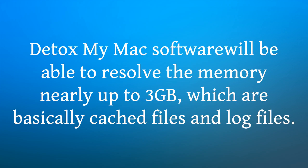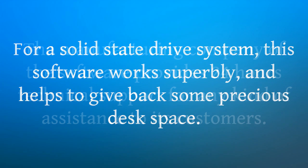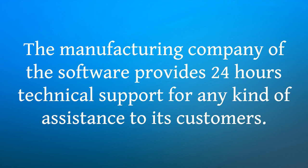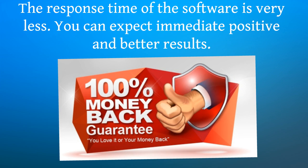Detox My Mac software will be able to resolve the memory nearly up to 3GB, which are basically cached files and log files. For a solid state drive system, this software works superbly and helps to give back some precious disk space. The manufacturing company of the software provides 24-hour technical support for any kind of assistance to its customers. The software is very easy to install and use perfectly. The response time of the software is very fast — you can expect immediate positive and better results.